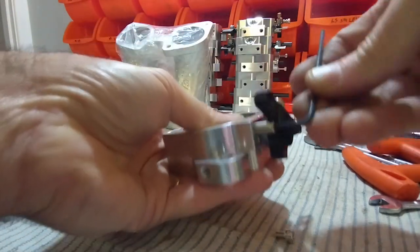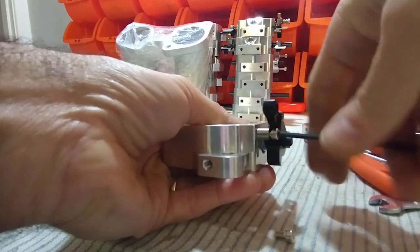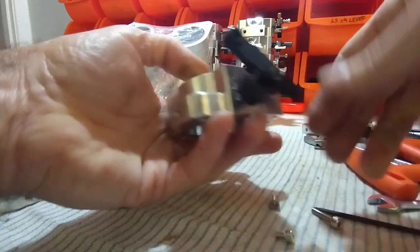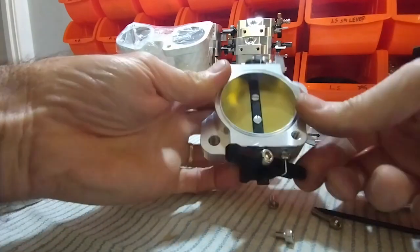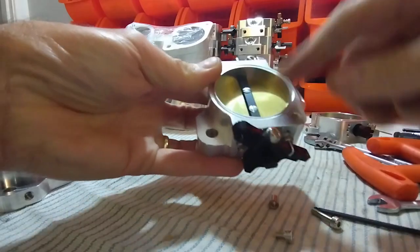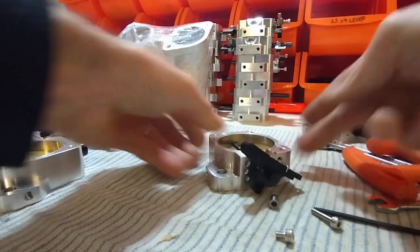Now we can remove the spacer jig again, and that's it — it's ready for installing as a drive-by-wire setup.